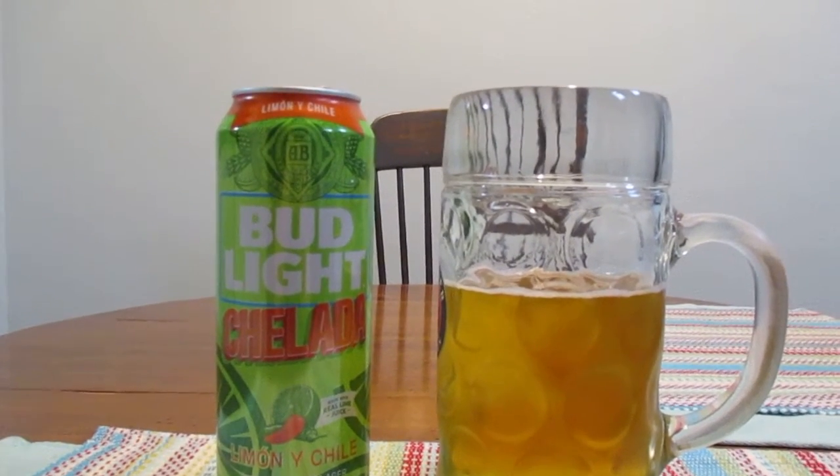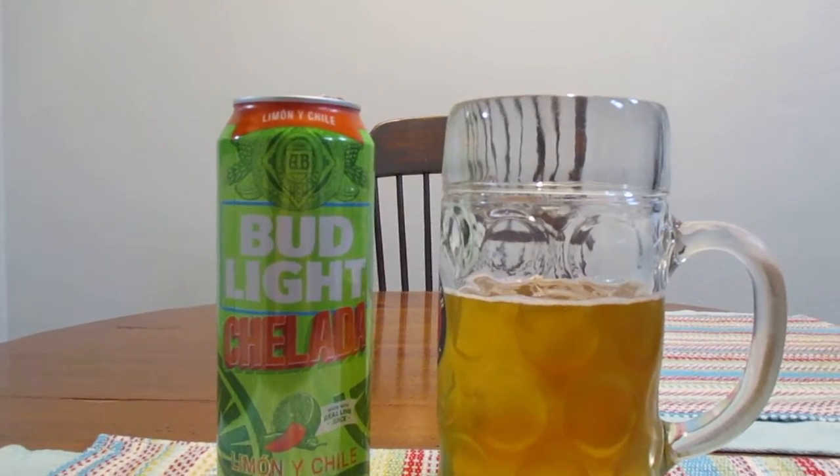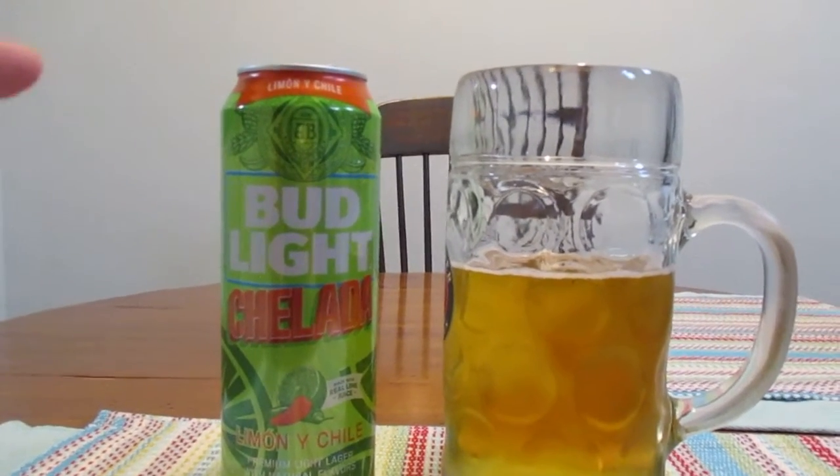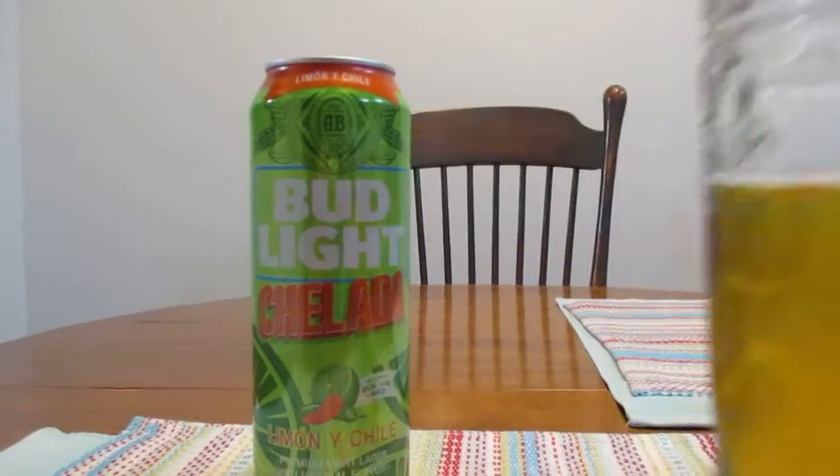So this is really my first time seeing this stuff. I hadn't seen it before in my area until the other day. So when I saw this, I definitely had to pick it up and try it. So let's see how it tastes.